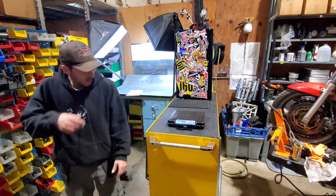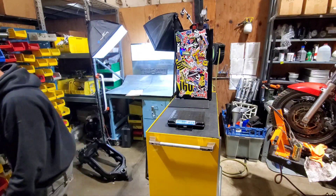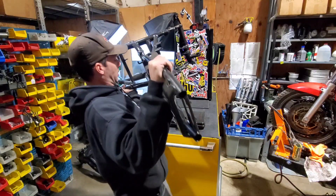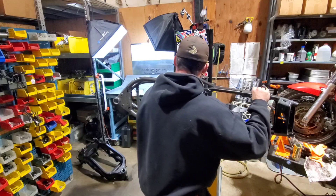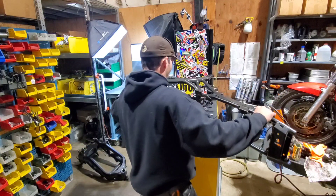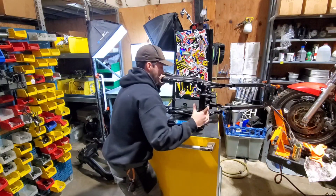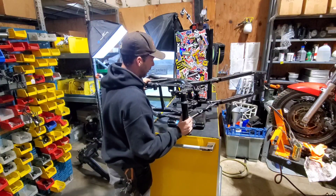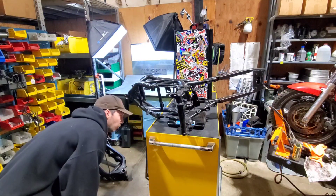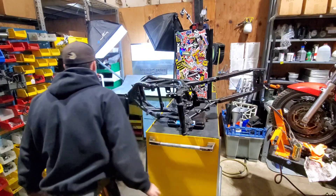And now for our final feat of strength of the day — this is a little bit of a feat of strength. Balancing the third-gen frame on the scale is tricky; it's very tail-heavy and keeps wanting to tip over towards the tail. It comes in at 48.5 pounds, 22.0 kilos.